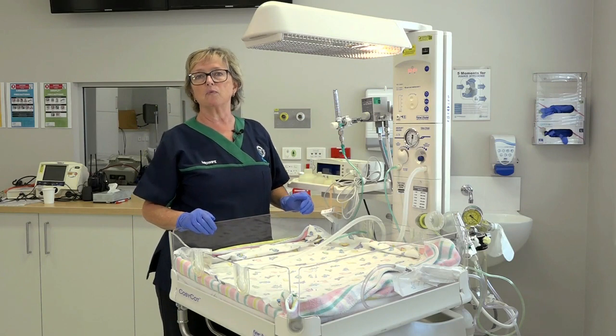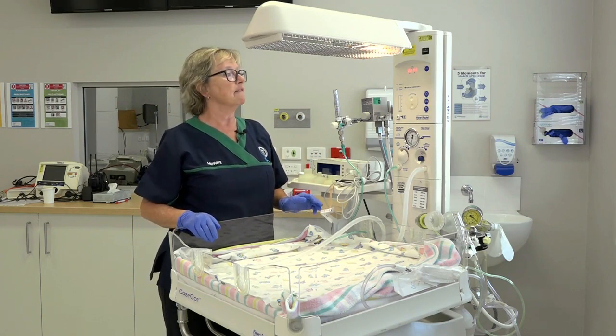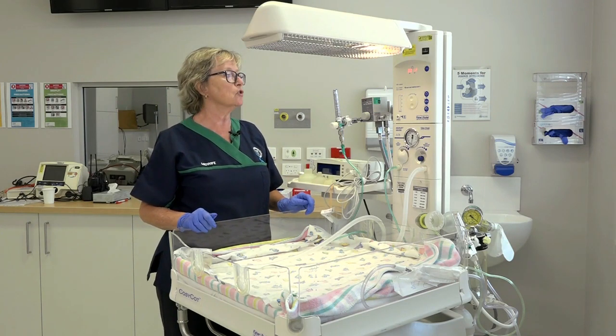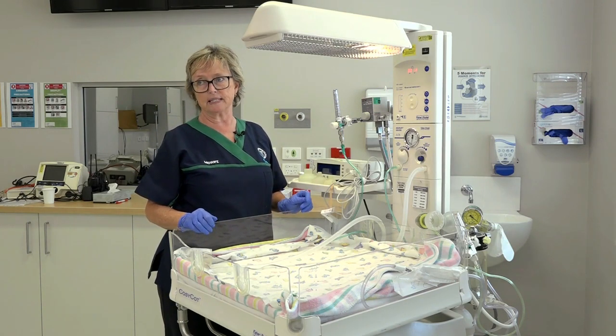You can see the seconds counting up. It will alarm at 1 minute, at 5 minutes, 10 minutes, 15, and so on, for as long as you're continuing the resuscitation.